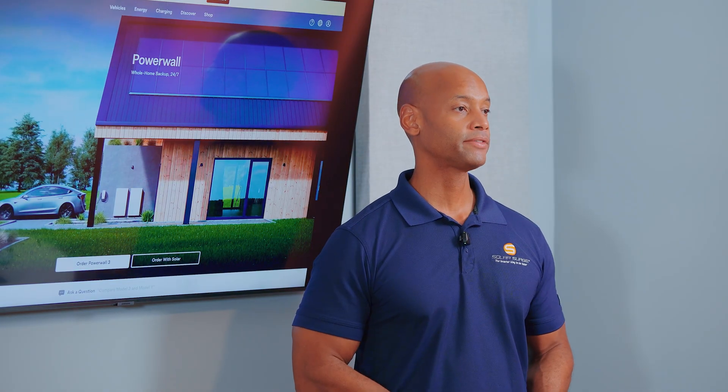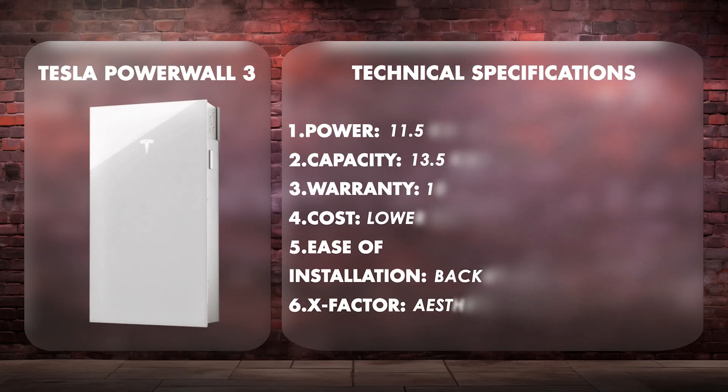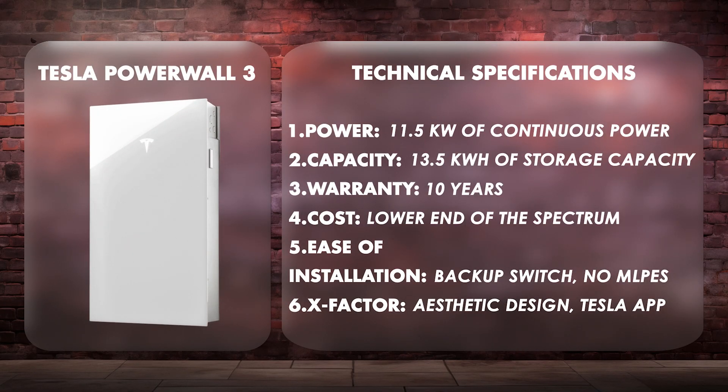In terms of X-Factor, I'm giving Tesla plus two additional points — first for the excellent aesthetic design of the product, and also for the tight integration on the Tesla app. If you're already a Tesla vehicle owner, you'll really enjoy being able to control your EV charging, your solar, and your battery backup all on a single app and a single platform. As far as user interface design, Tesla is among the best in the game.